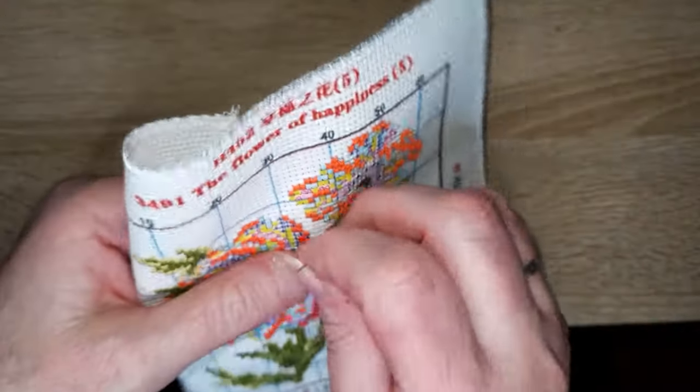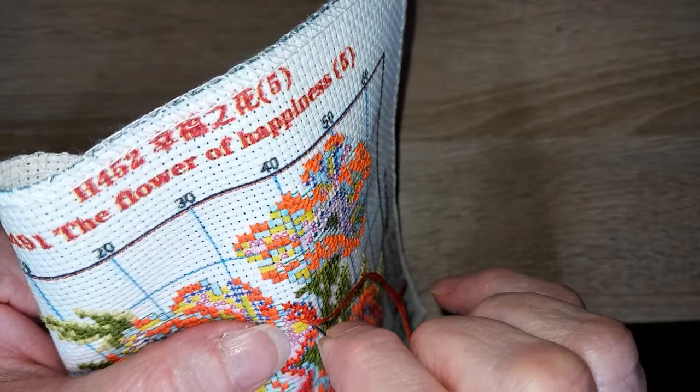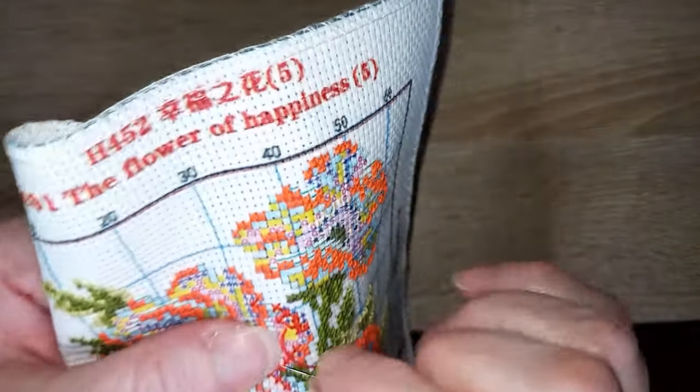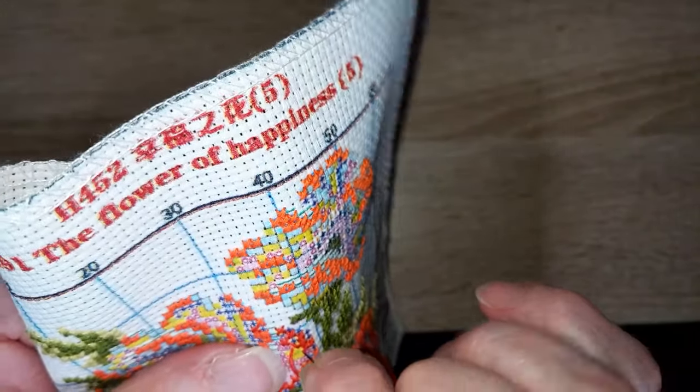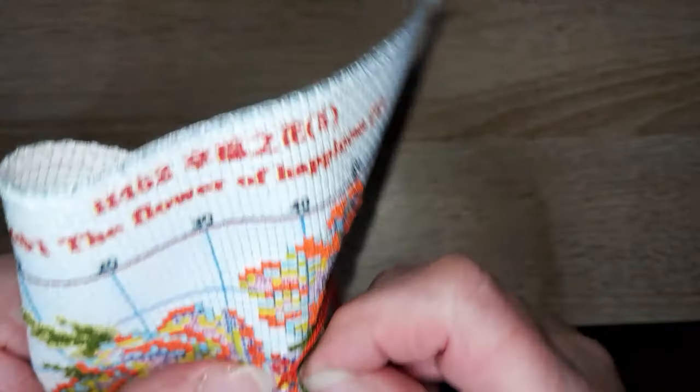Mon plat préféré ? Je suis une ch'tille — la carbonade flamande, c'est un de mes plats préférés. Même si la carbonade flamande, c'est pas du nord, c'est de la Belgique, mais bon, c'est pareil.